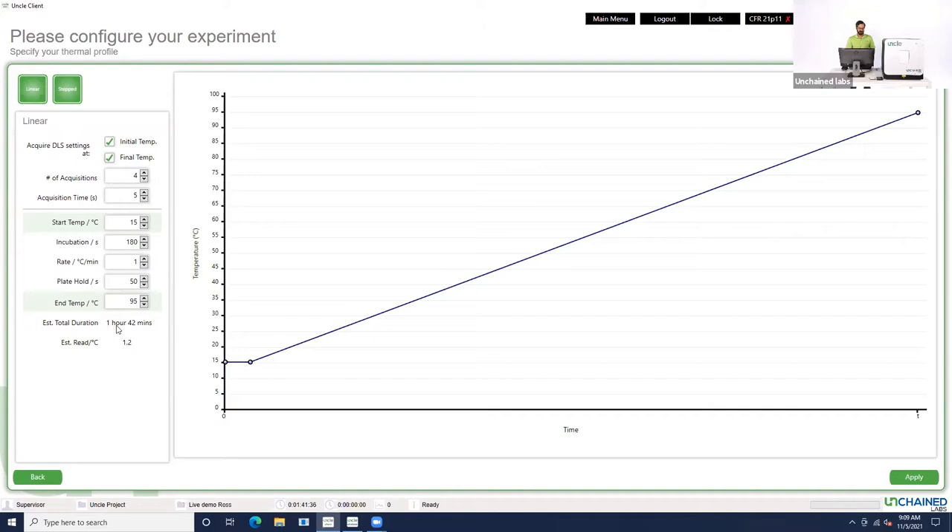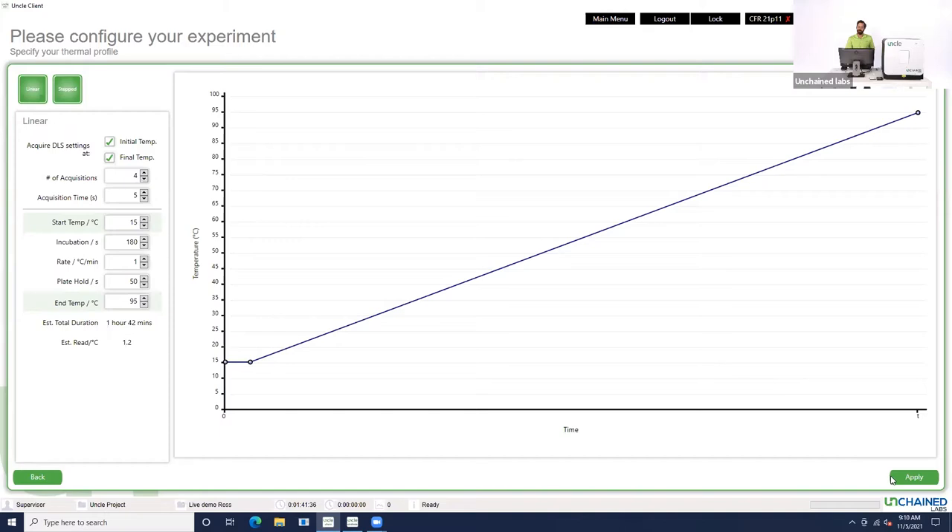The total duration of this experiment is going to be about 1 hour and 42 minutes, because of the DLS reads and the ramp rate we're using. That's a pretty long experiment for a live demo, but a pretty short experiment when you have to screen a bunch of samples. So I think we're just going to start the experiment and then I'll show you some data from these samples that I ran a little bit earlier.